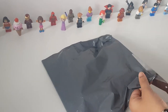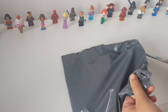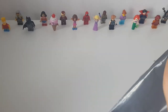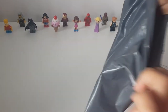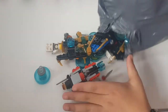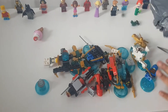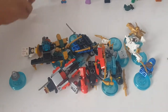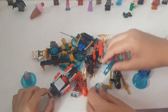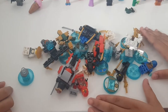There we go — pull this open. It is some new ninja figures! Yay! So guys, it looks like we got some figures and some vehicles. These are really cool, and I think this is the Dimensions set, so we're gonna build this and we'll show you guys after we've done it.